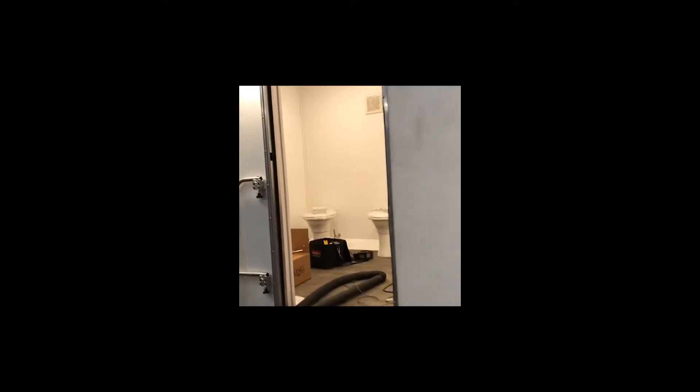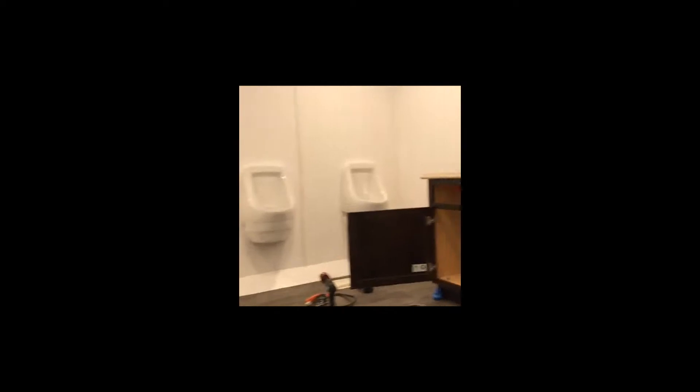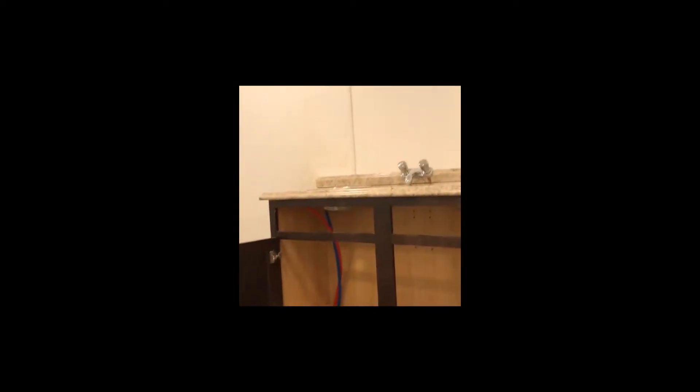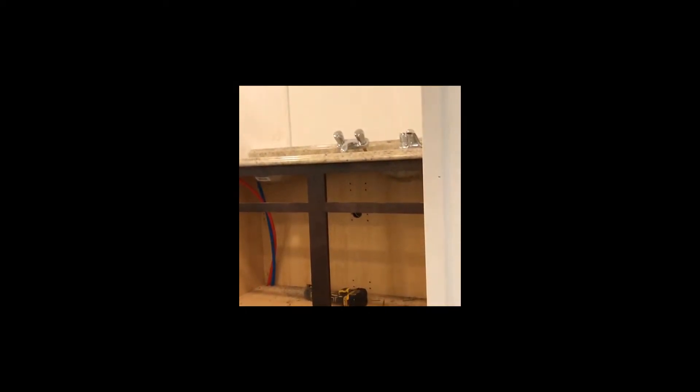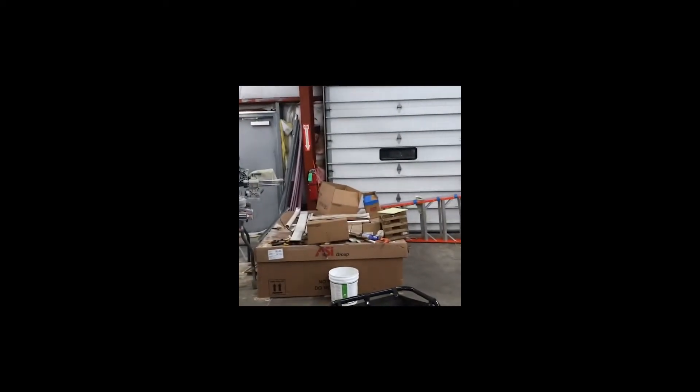This next video shows a trailer nearing completion — it's going to look a bit messy and discombobulated. You'll start to see the waterless urinals being put in and the plumbing being put in for the vanities. We have the flooring in, and the next step will be to put in the dividers, which are down here on the floor — these are stainless steel dividers.